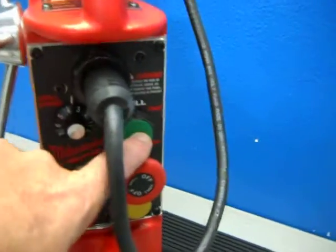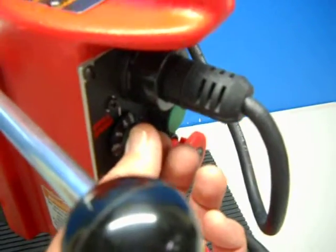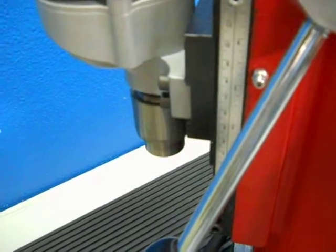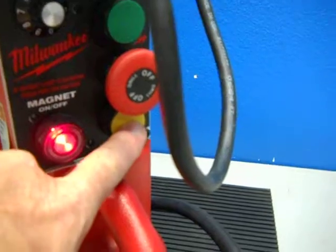I'm going to put it on forward. Desirable speed drive. Spin drive. Hit the e-stop, then we're going to go into reverse.